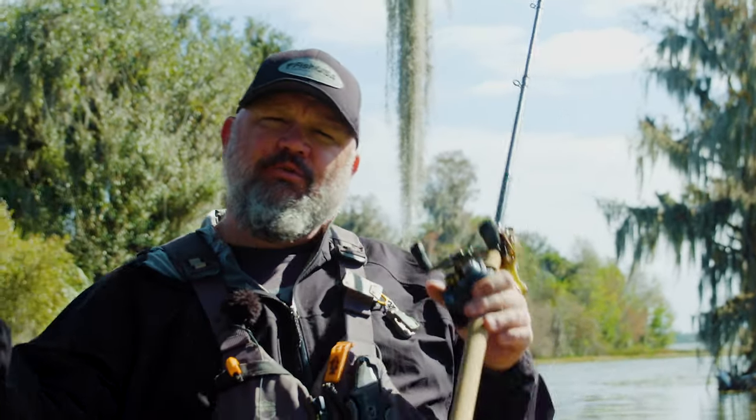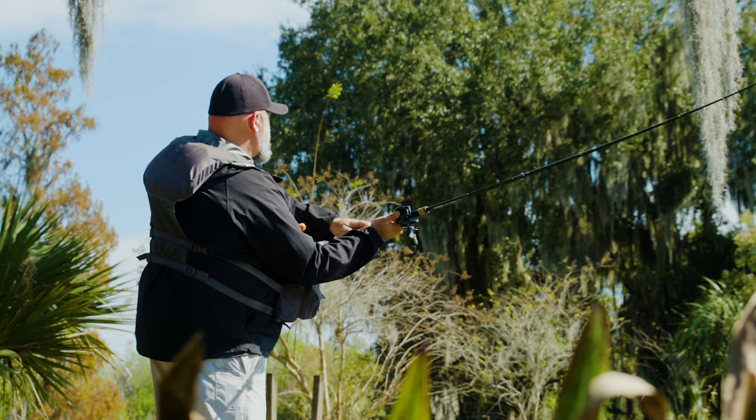Hey guys, I'm Chad Hoover. Welcome to today's video where I'm going to talk to you about three or four things you can do to improve casting in high winds.